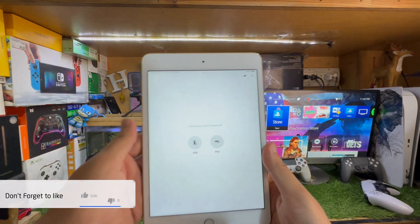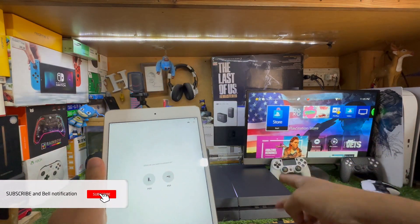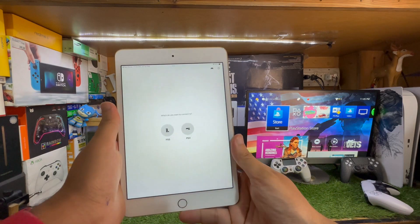Make sure that you are signing in with the same account that you have on your PS4. Make sure your Wi-Fi and your PS4 account are the same on your PS4 as well as your iPad.